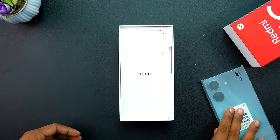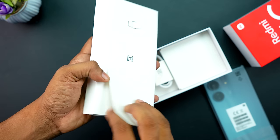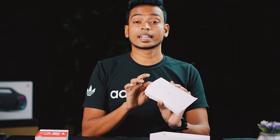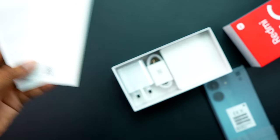This is the text box. This is the SIM remover tool and the back cover. This is the paperwork.